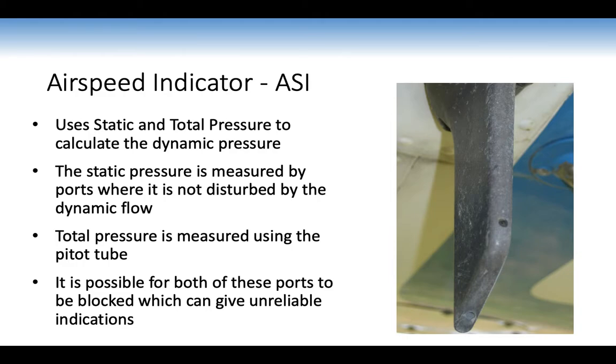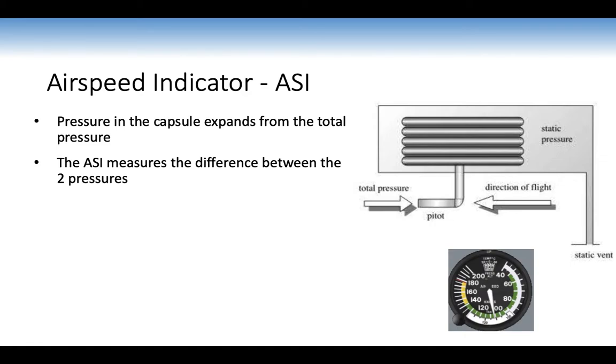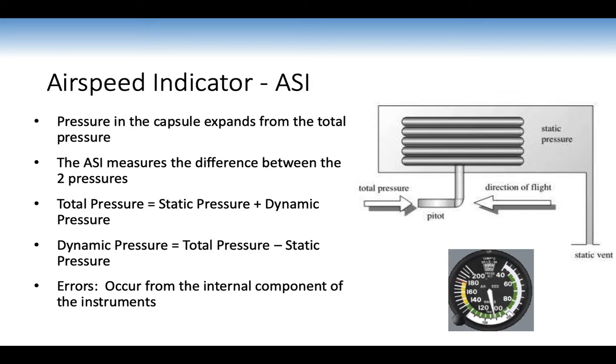The pitot tube measures total pressure at the front while static pressure is measured via ports not disturbed by dynamic flow. Both ports can be blocked, giving unreliable indications — if the ASI doesn't work, we abort the flight. The capsule inside the ASI expands from total pressure; the ASI measures the difference between total and static pressure through linkages to give us our reading. Total pressure equals static plus dynamic pressure (from Bernoulli's theory), so dynamic pressure equals total minus static. Instrument error occurs from internal components, but good design keeps this minimal.